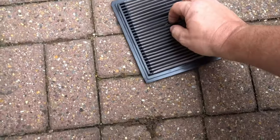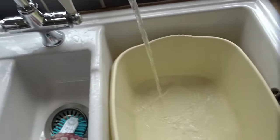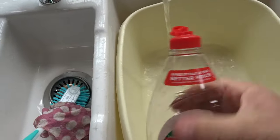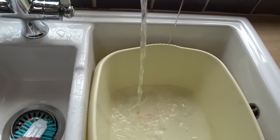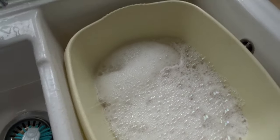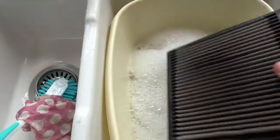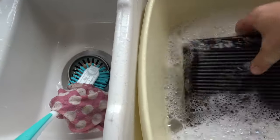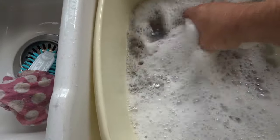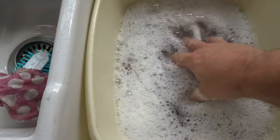That hasn't really worked. Hot water in the sink, get the old fairy liquid - there we go, that should be enough. Then get your air filter and chuck it in. Obviously the fairy liquid is a degreaser so it's going to get rid of all your deposits and your oil and that sort of stuff.